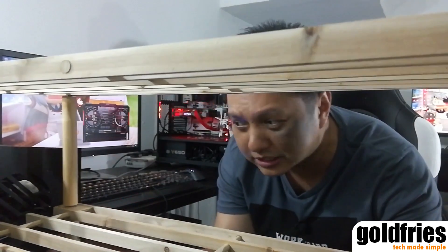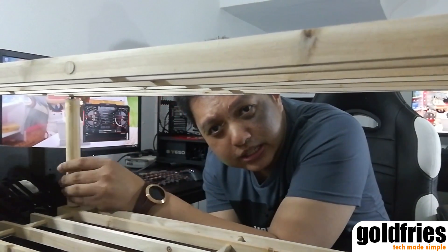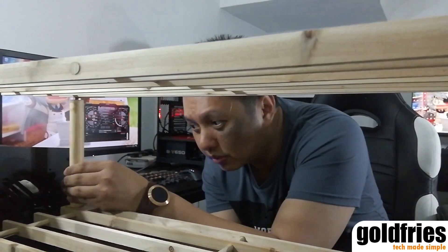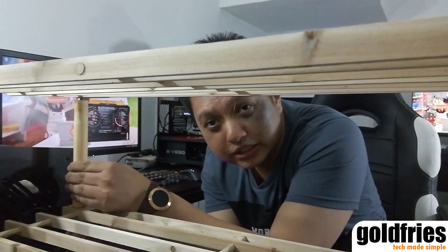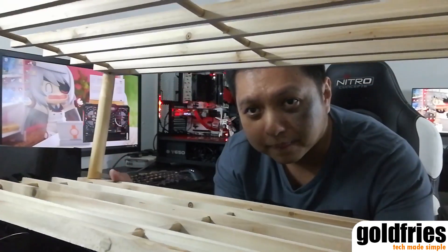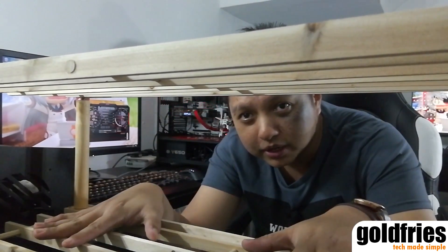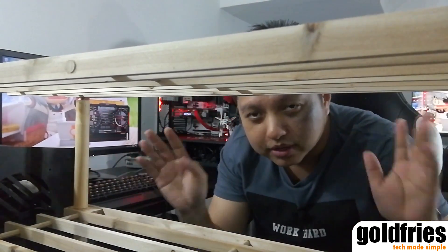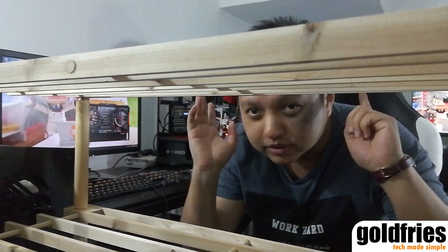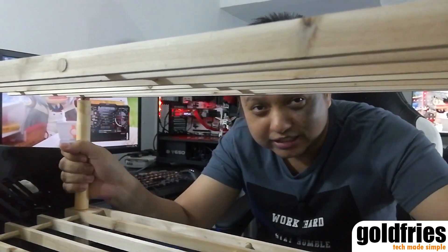It's been about ten minutes since I started assembling and this casing is done. It's a shoe rack. What I'm going to do now is put the power supply here, motherboard here, and the graphics card somewhere around. Stay on and we'll have a look at what it's like.